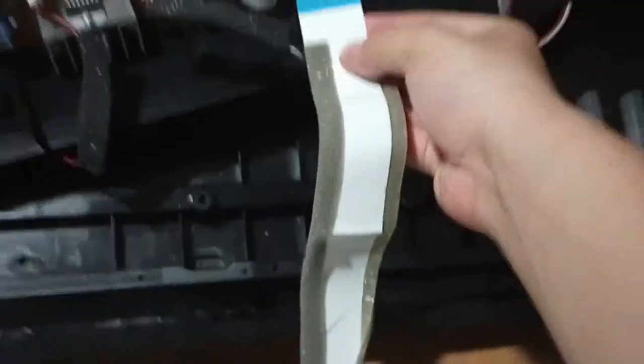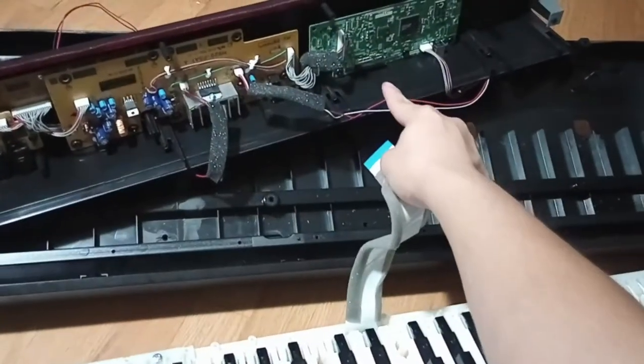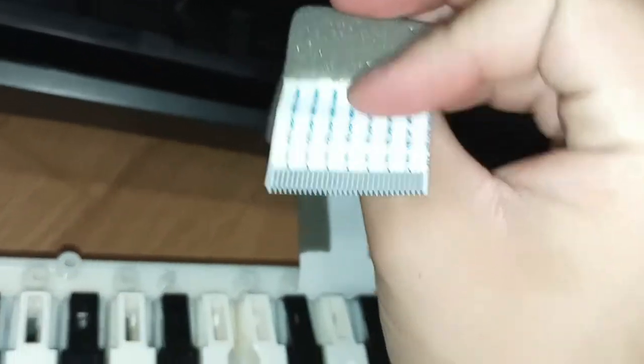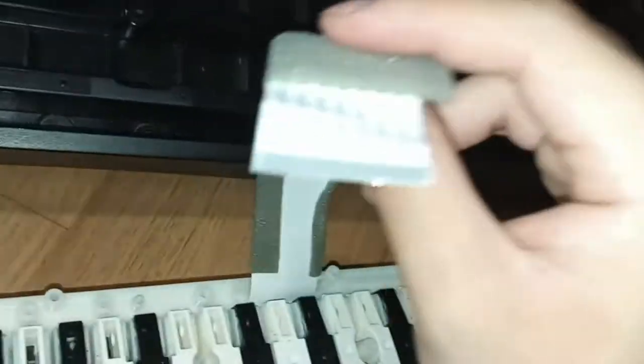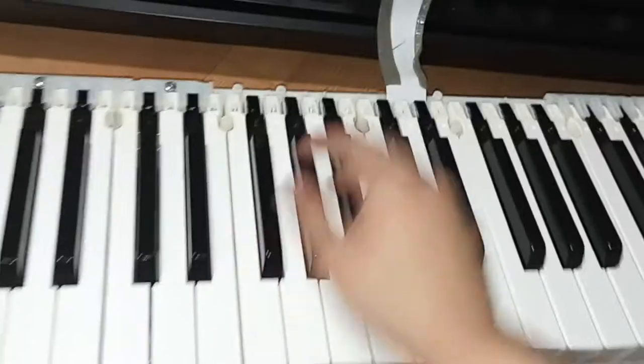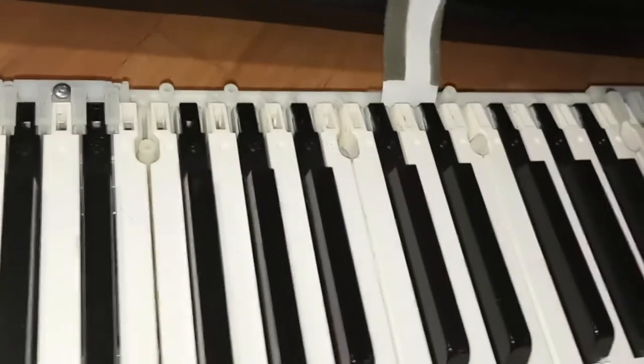This piece right here disconnects from that slot right there — it went straight into the slot. Unplug it, just pull it out. Make sure you don't get it dirty, don't scratch it, don't cut it or twist it. Make sure the foam isn't facing you — with the face down, if you see the foam facing you, it's the wrong way. Make sure it's straight.